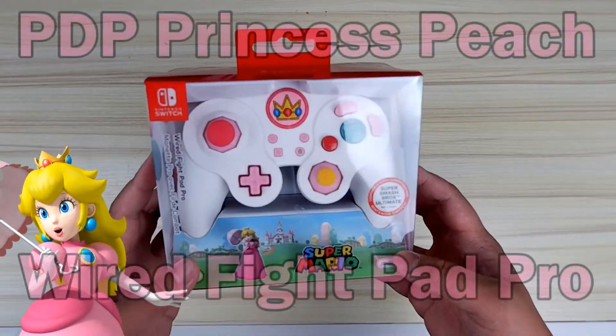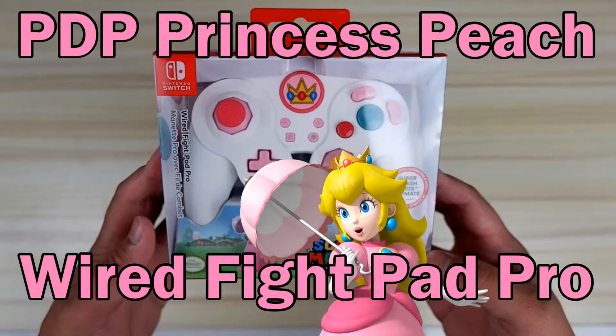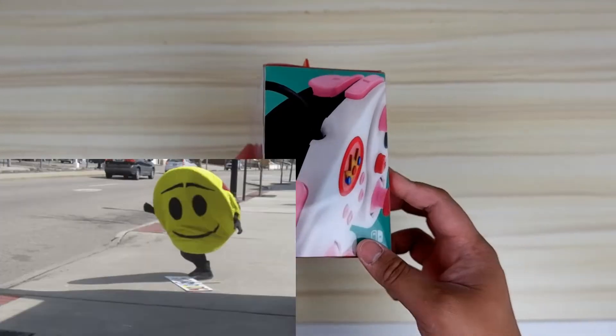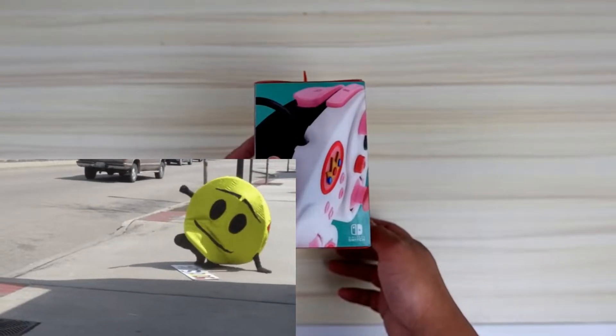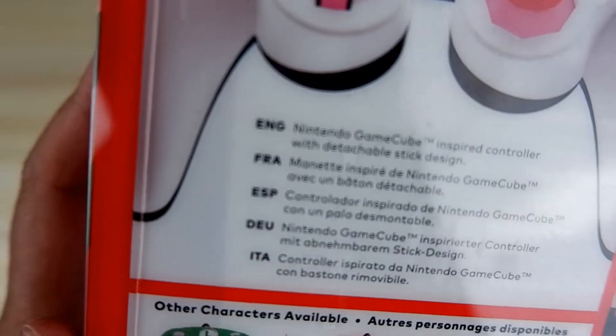Hey everyone, welcome back and guess what, I have another Switch controller for everybody to see. Secret Berry Smash and I were just walking around GameStop the other day and she was having a really bad day. But as soon as she saw this controller, her eyes lit up and from that point I had to absolutely just get it for her. So I got it!